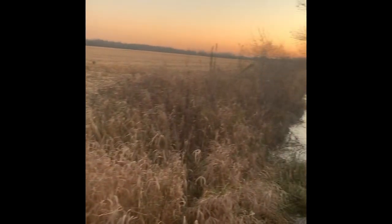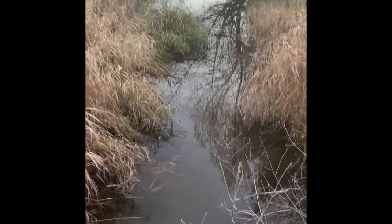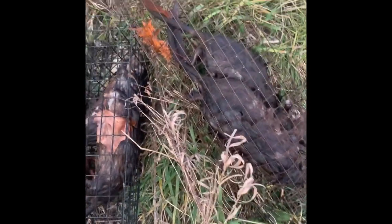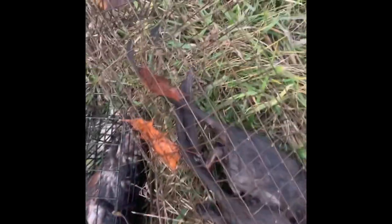Hey guys, Trapper Mat here. Beautiful fall night out here on the trap line. We're checking muskrat traps here at this ditch. This is what I like to see when I pull a couple of cages out — we've got three in that one and two in that one. Multiple catches add up quick. Gonna get these rats out.